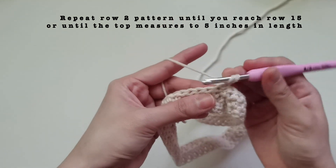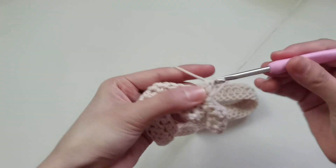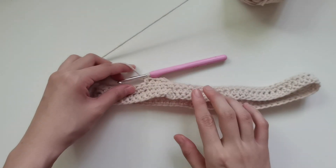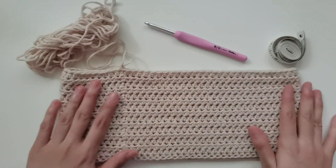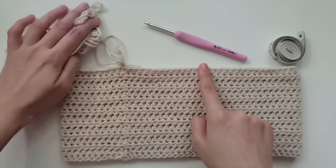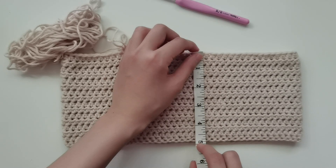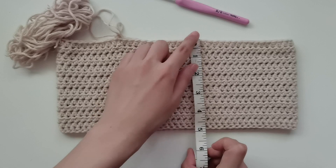Continue until the top measures 5 inches. You can adjust depending on your preference and the type of yarn you're using. We're done with our 15 rows of half double crochet, approximately 5 inches in measurement. The top is kind of above my belly button area. If you prefer it below or covering the belly button, you can extend it to maybe around 6 or 7 inches — it's up to your preference.